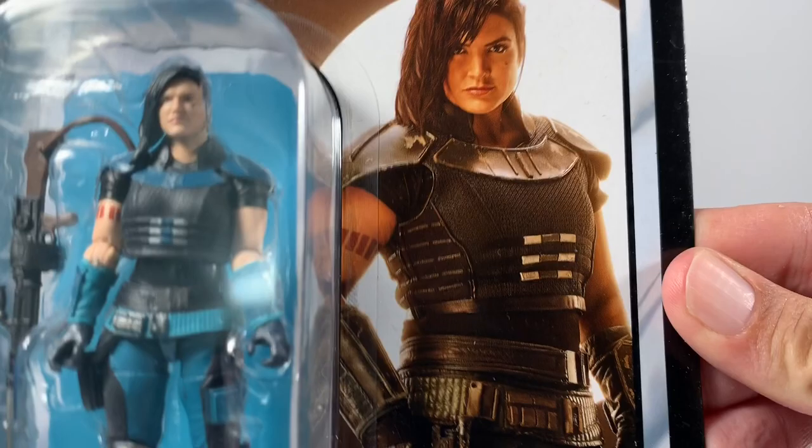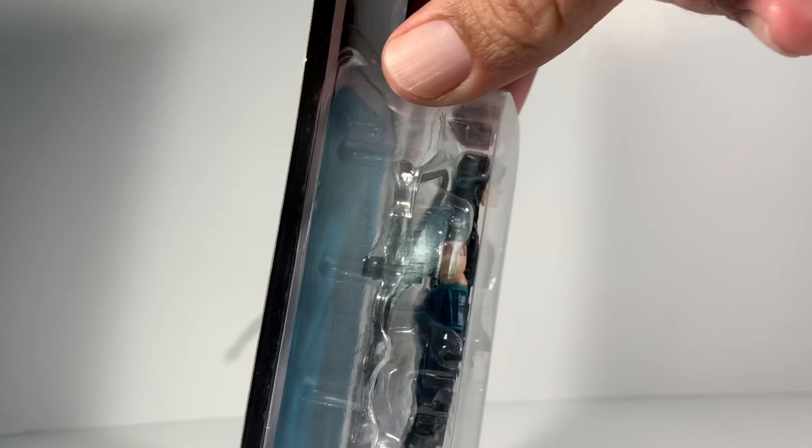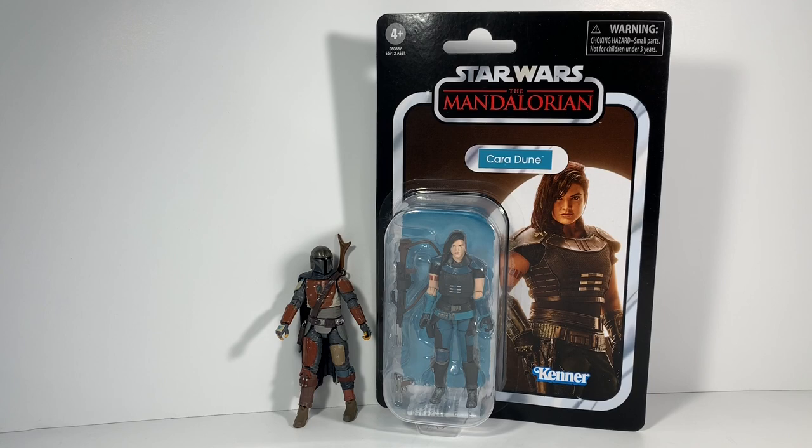You can see the package art on this looks totally awesome — we have not seen it before. The figure in the package looks absolutely epic. You can totally keep her in there. I do apologize for not giving you guys a close-up on my Mandalorian video, but I was totally nervous, and I'm sure you understand why, because these things are just crazy.